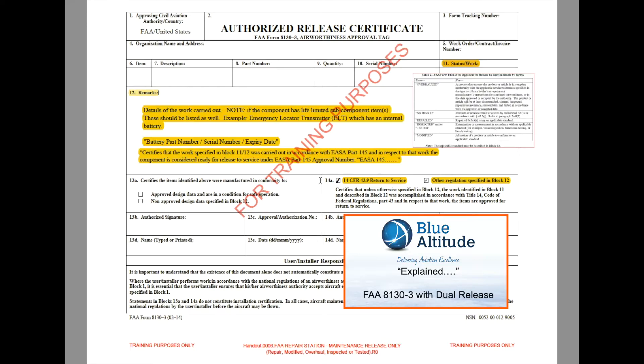Next, looking at Block 14a, you can see a checkbox that says '14 CFR 43.9 Return to Service' — that is the FAA equivalent of EASA 145.A.50 release to service. '14' means Title 14, 'CFR' is Code of Federal Regulations, Part 43.9. The third marker is also in Block 14a: a separate checkbox labeled 'other regulations specified in Block 12' — when that is checked, it refers back to the EASA Part 145 statement in the remarks column.